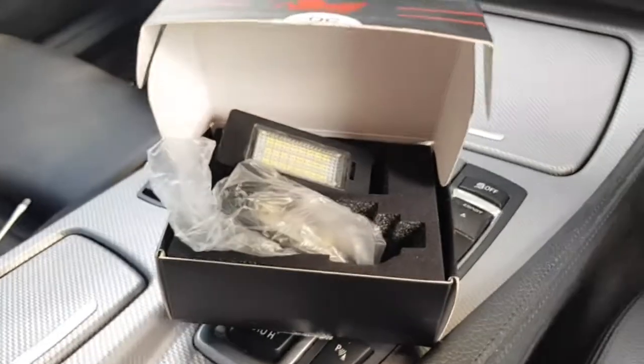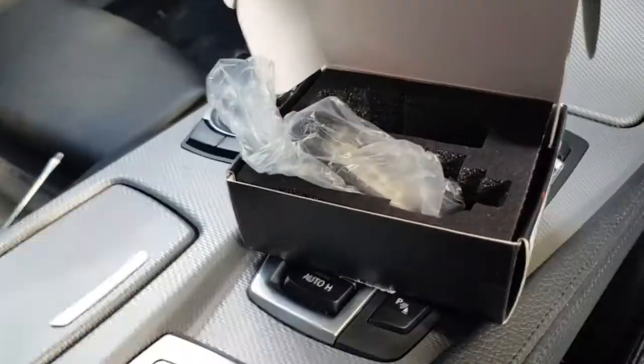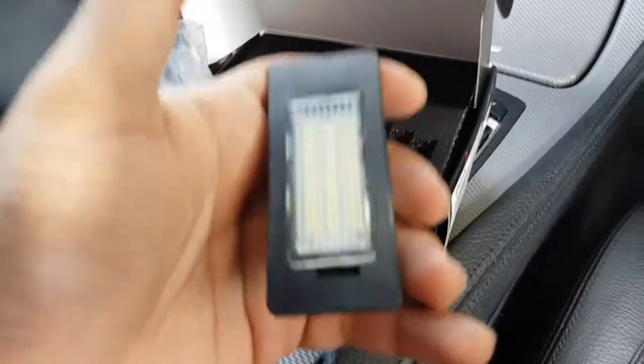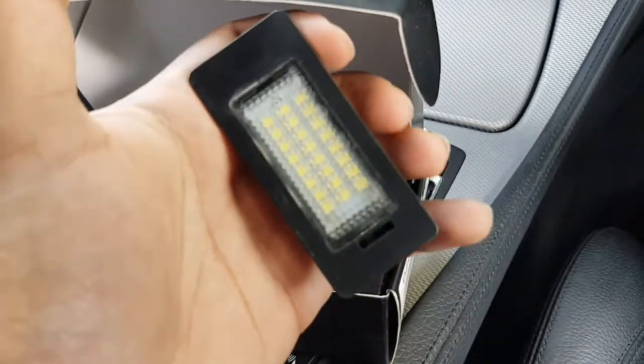If you guys want a video on that, leave a like and comment down below. If you want to see any other videos on my car, let me know. These lights aren't that expensive — I got them from Amazon online. Message me or DM me on Instagram if you want to get these lights or the number plate lights.